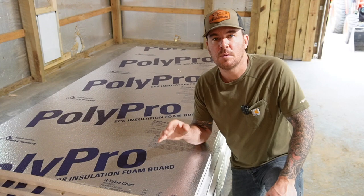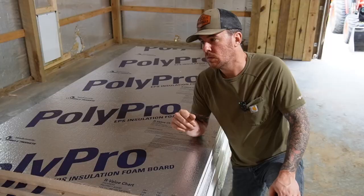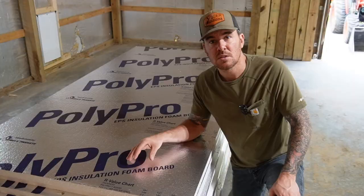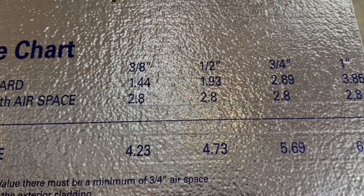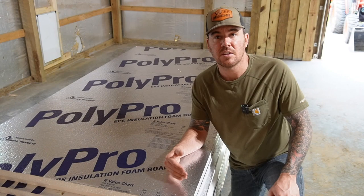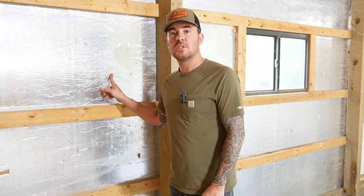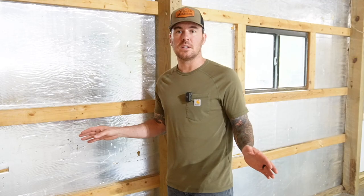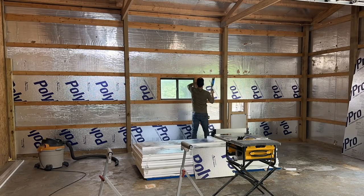What we're going to be using for foam insulation board is this Poly Pro — four by eight sheets, inch and a half thick, which will fit perfect in between those two by four girts. I picked this up from Lowe's for about 19 bucks a sheet. The R-value chart on the sheet only goes up to one inch, but the one inch has an R-value of 6.65, and according to their website the inch and a half has an R-value of just under nine. We already have half inch foam insulation board that they put over the girts when they built this barn, so we're going to have a good two inches of foam insulation board total.